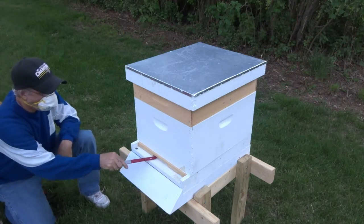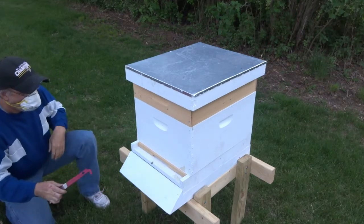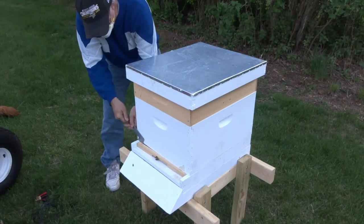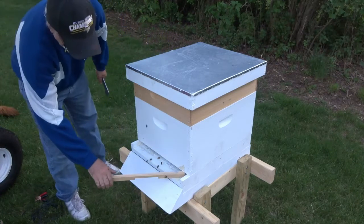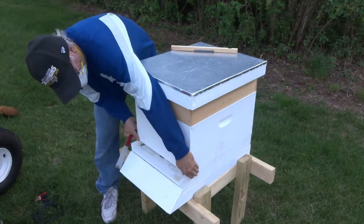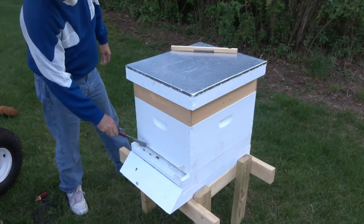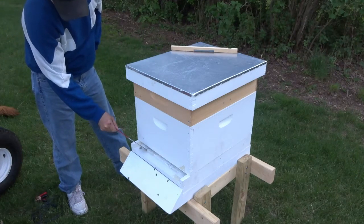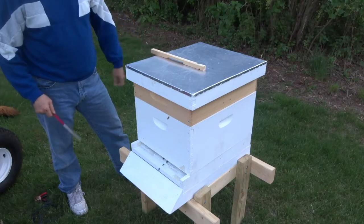First thing I'm going to do is actually just pull out this entrance reducer. Bees were chasing me there for a minute. This hive came from Kelly Bees and the screen actually comes out a bit, which makes for an ultra-tight hive reducer bar.